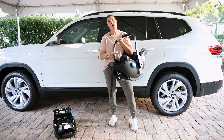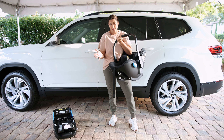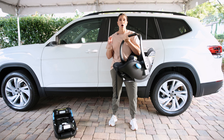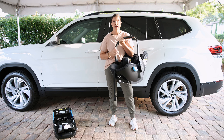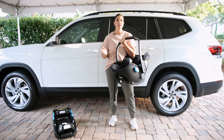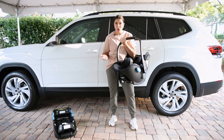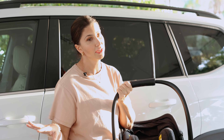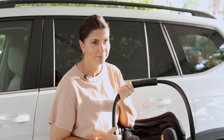Watch for that because that's how rear-facing seats in general are most commonly outgrown. I'm going to highlight some features on the base of the Kleck Kling that we love — like the load leg, the rigid lower anchors, and the ability to adjust the recline after you've installed the seat. Let's jump in the car and get to installing.